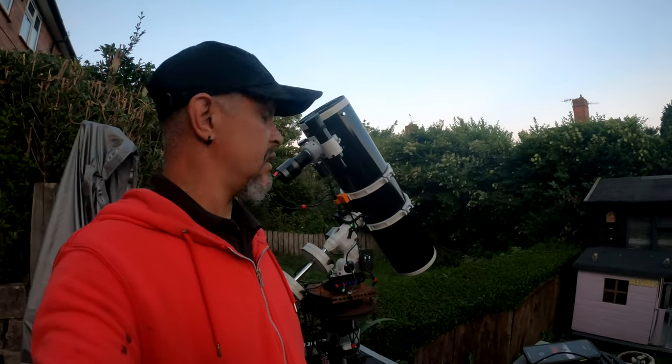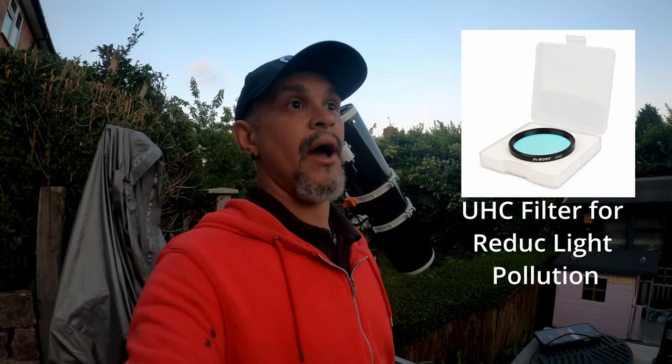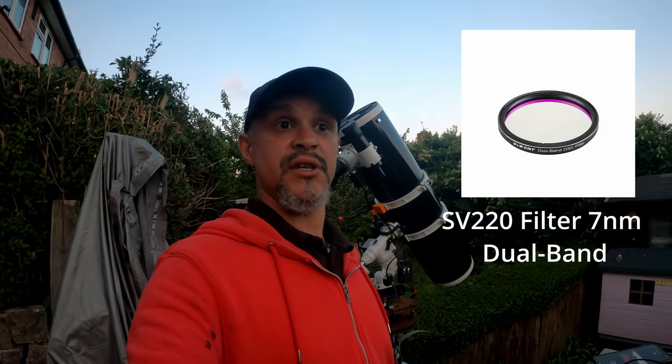For the last seven weeks or so I've been doing an experiment, and I'm finishing tonight. As you can see, I have the big telescope out. I'm doing a test to see what is better for galaxies — no filter, the SV Bony UHC filter, and a nebula filter — to see how that goes.